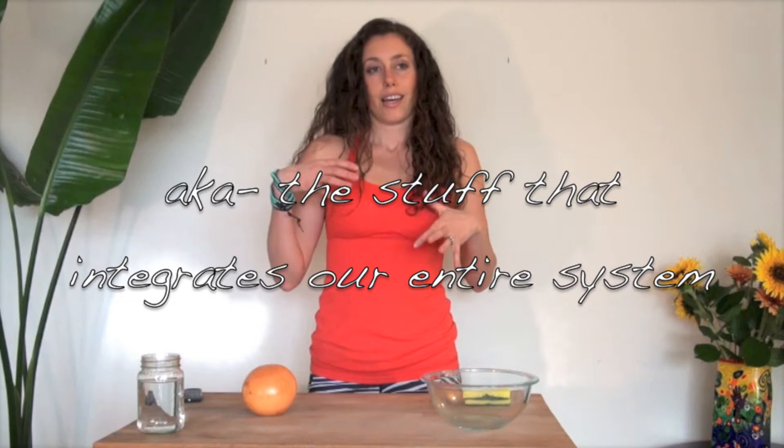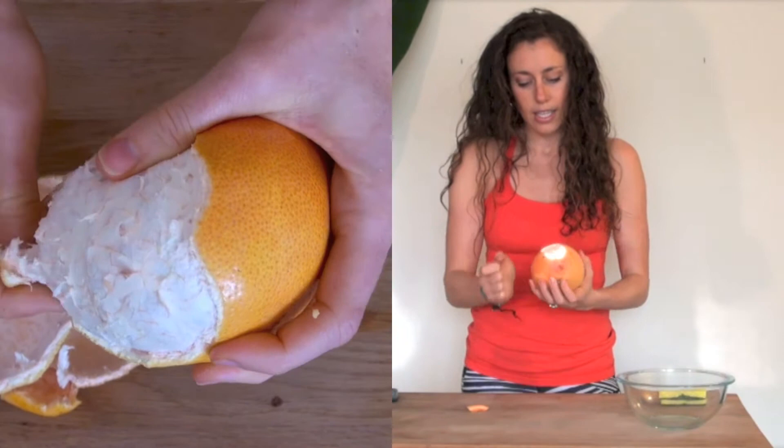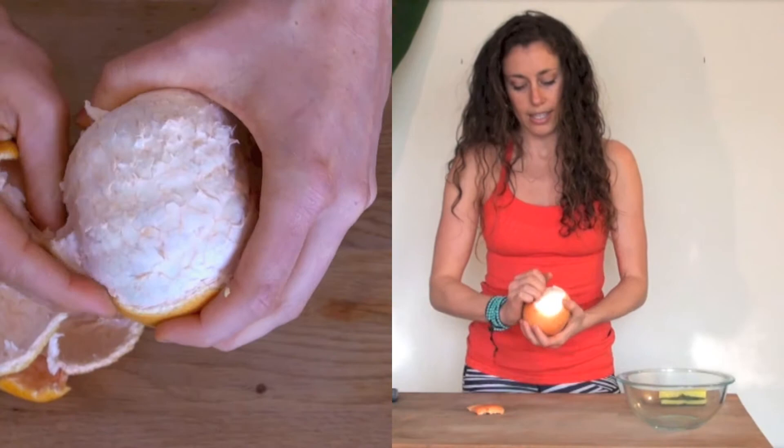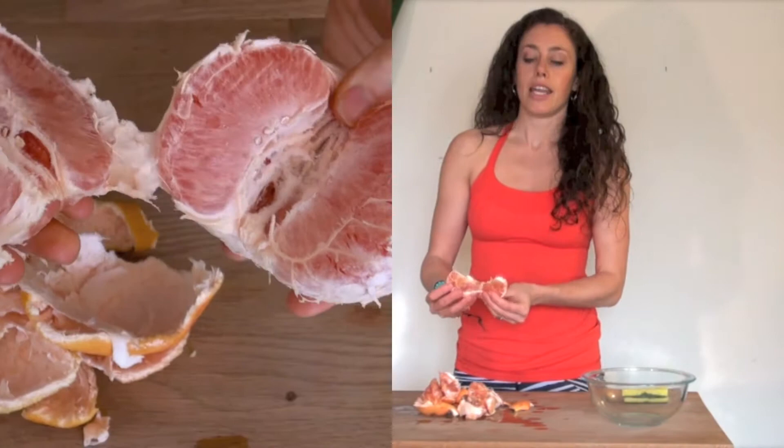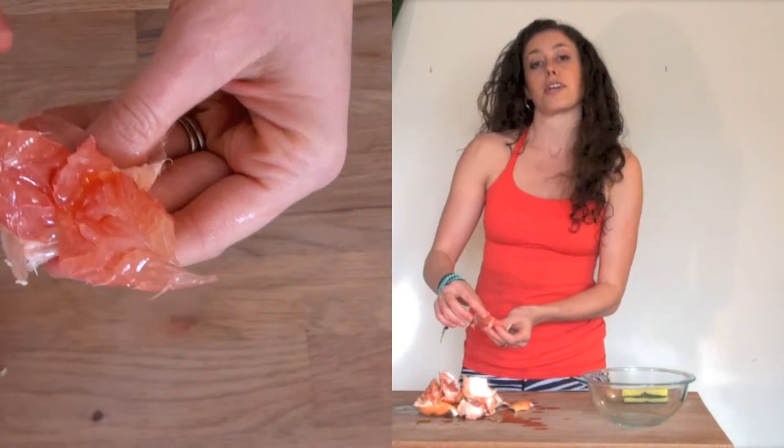Let me give you a quick picture of what fascia is. I'm going to show you with this grapefruit here. The skin is similar to your skin — it's porous, it lets in what it needs and tries to keep out what it doesn't want. When you go below the surface, you'll see a white film between the grapefruit skin and the slices, and that's just like us — we have a layer of fascia, of connective tissue that holds our skin. Each slice has its own bag, and each one of our muscles has its own fascial bag. And inside each muscle or each slice, each fiber also has its own bag.